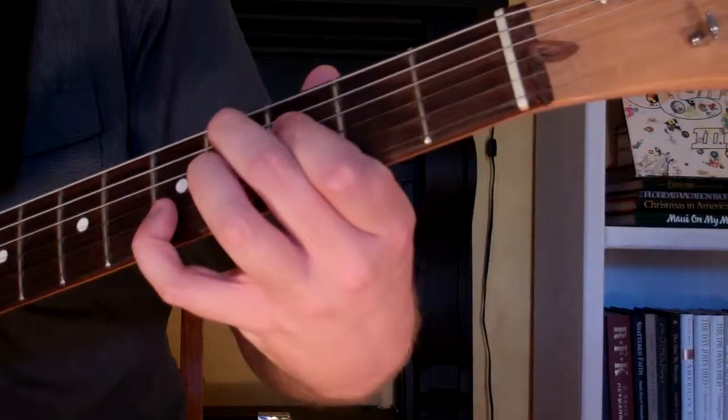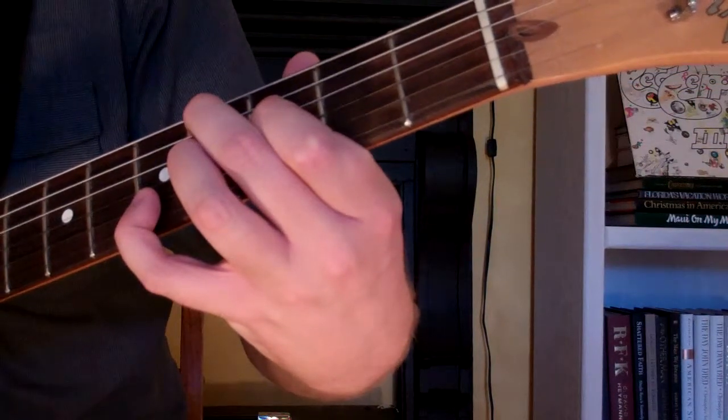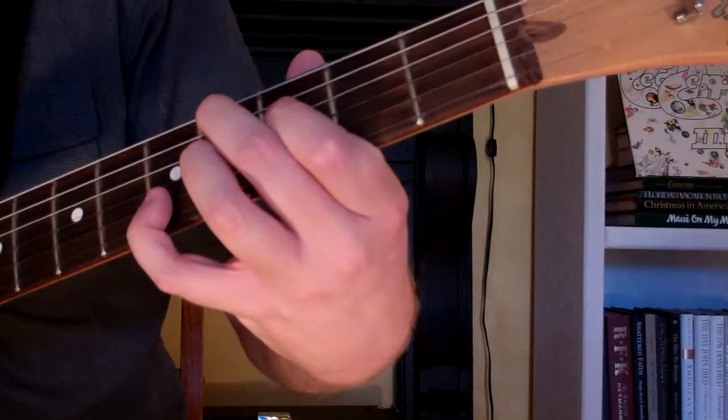Here's how you play a C-sharp 7th augmented 9th chord on the guitar. Now the chord, it looks and sounds like this. It's another one of those Jimi Hendrix style guitar chords.